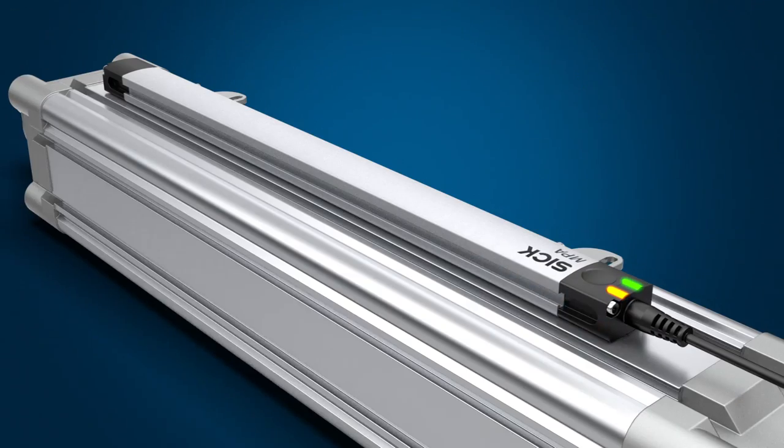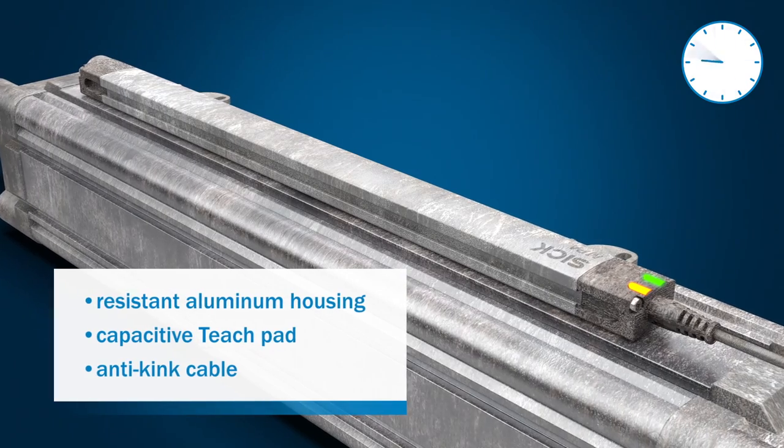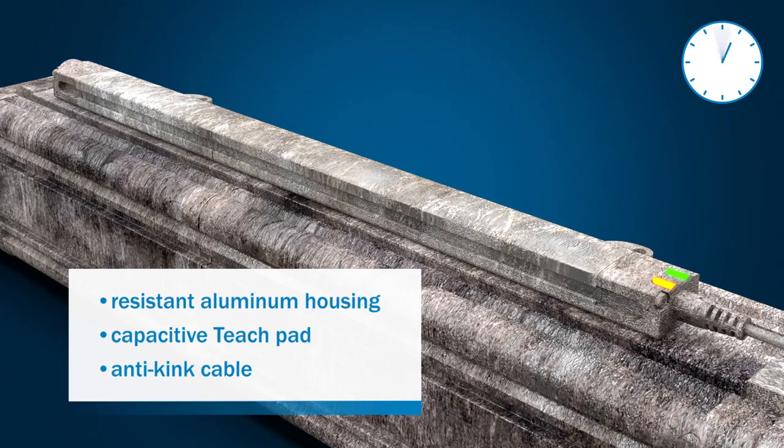With a rugged, chemically resistant aluminum housing, the MPA offers excellent durability. This guarantees a long service life of the sensor and reduces maintenance costs.